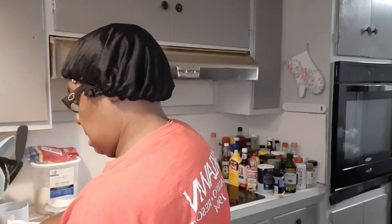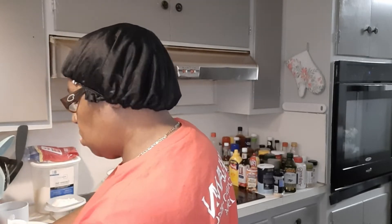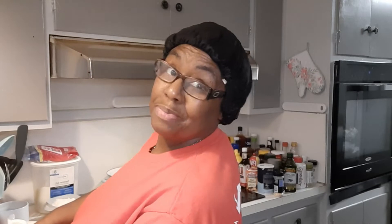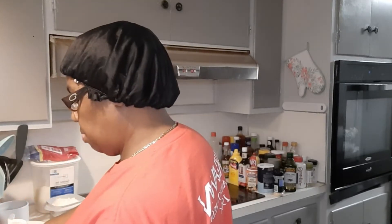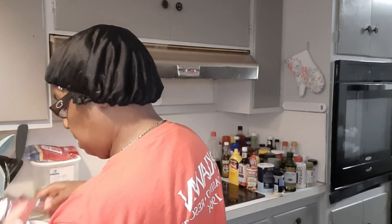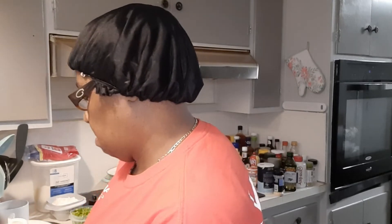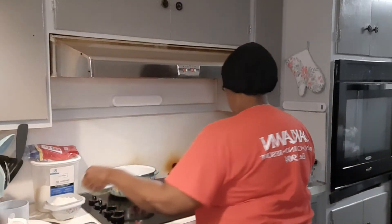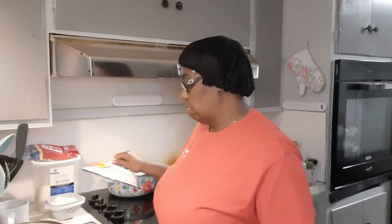I'm going to open this can of tomato while my pan is getting hot. I had to turn the air off, you guys, because the temperature had dropped and it got kind of cool in the house. But I'm going to cook and I'm already sweating. I'm going to open my sauces up. I normally put sugar in it but I'm going to put a little Splenda in it instead. I got my water boiling for my pasta. I'm just doing a small bag — I normally do two bags but I'm just going to do one bag since this is a trial and error dish.